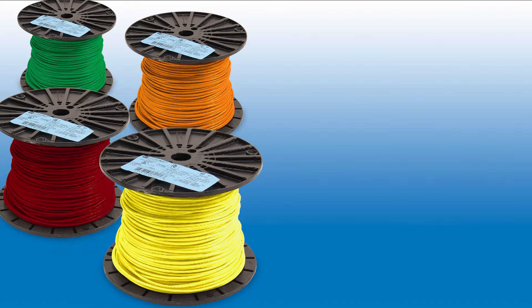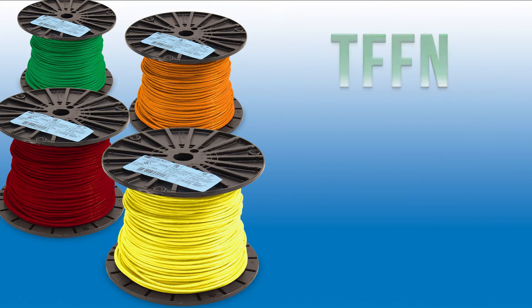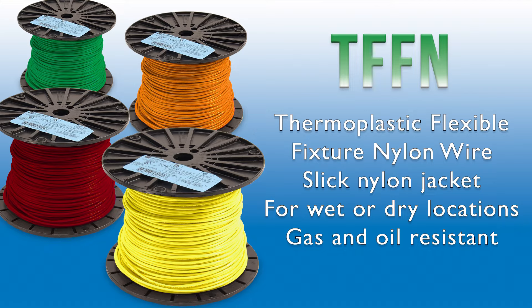Thermoplastic Flexible Fixture Nylon Wire, or TF-FN, is primarily used as an NEC-rated fixture wire. This conductor's slick nylon outer jacket allows for easy pulling, suitable for use in wet or dry locations, and is rated gasoline and oil-resistant too.